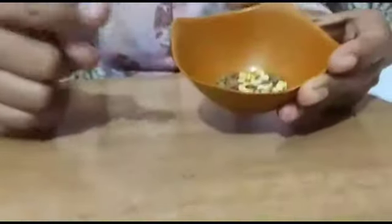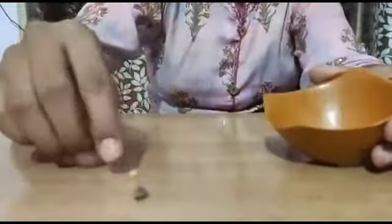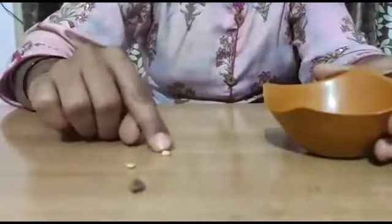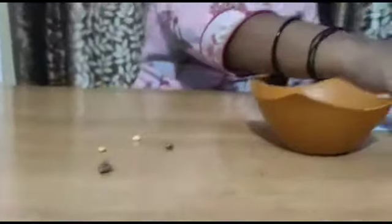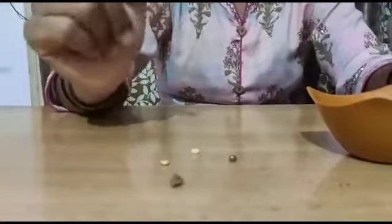Children, let's move to the activity. The activity name is Sorting Activity. For that, we have taken four types of pulses: the first one is Bengal Gram, the second is Toor Dal, the third is Black Gram known as Urad, and the fourth is Green Gram. We also need paper and a pencil. Ask your parents to get this material from your kitchen.